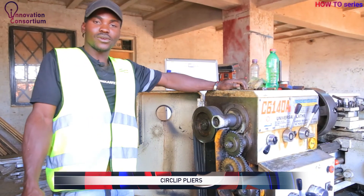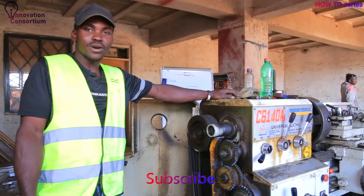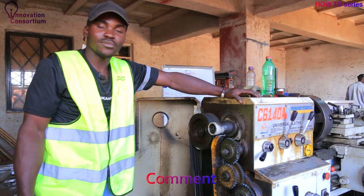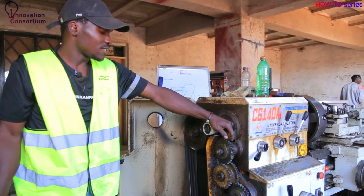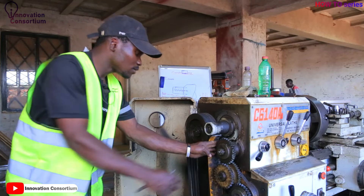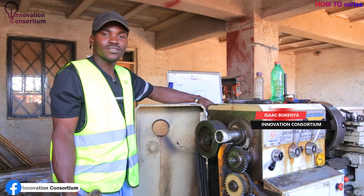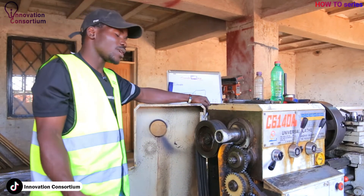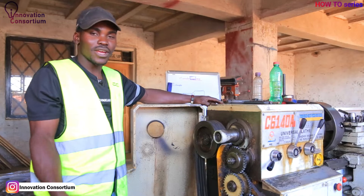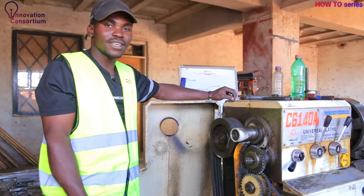Circlips are just locks on exhaust shafts or bearing housings. We can take a physical view of this gear train — we're having these external circlips. We call them locks because when you pull out this gear and it reaches the circlip lock, it will stop there. Circlip locks are applied in bearing housings, axle shafts, drive shafts, any drive mechanisms, or any bearing housings.